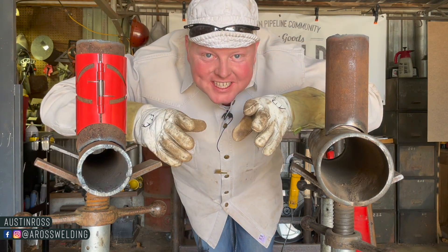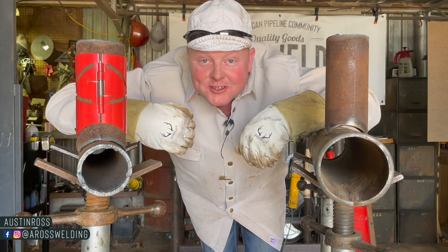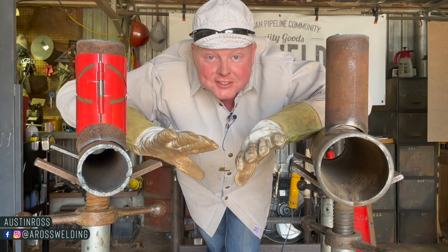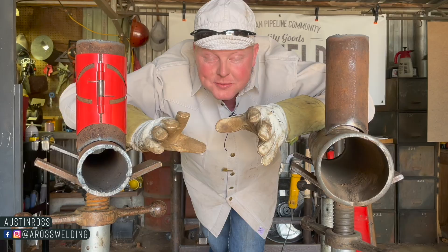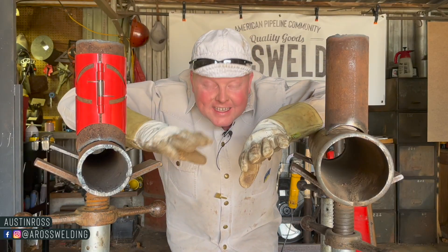Hey, what's up guys, welcome back to my channel. If you're new here, welcome, thanks for being here. My name is Austin Ross. I've been a welder for about 15 years and here on this channel I share tips and tricks about rig welding. I absolutely love learning and I love sharing my mistakes and what I learn with people like yourself.